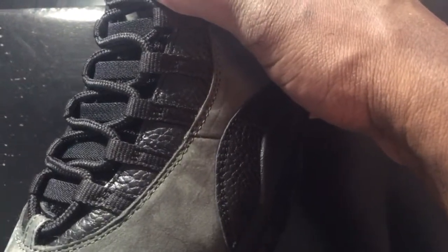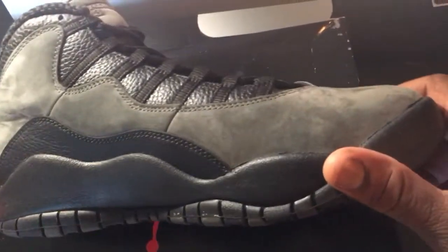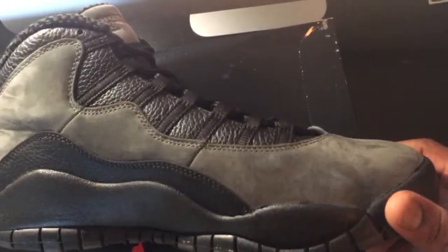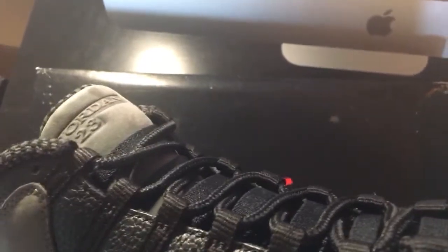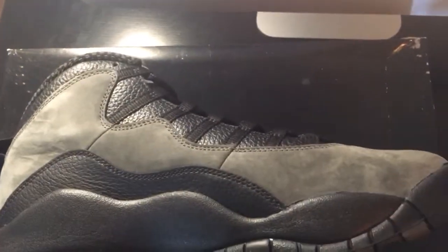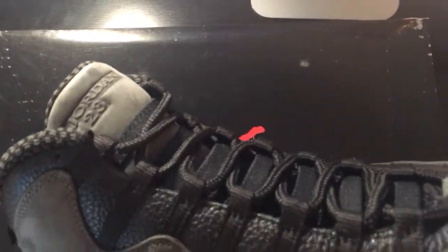Up front you see that leather by the lace area — the lace loops — and you see the black laces and the elastic bands on the laces to lock down the foot. Here's the medial view of the shoe — pretty simple. You get that shadow gray and black that pretty much dominates the entire shoe. One of the features I like is that embossed 'Jordan' on the tongue with the 23. I like how they did that — it's embossed in the tongue with the 23.